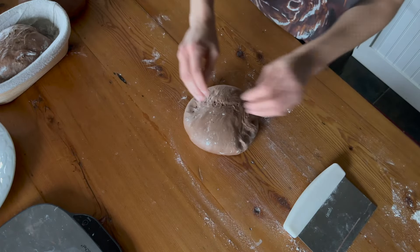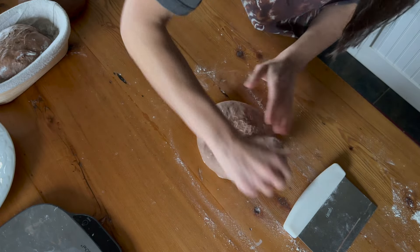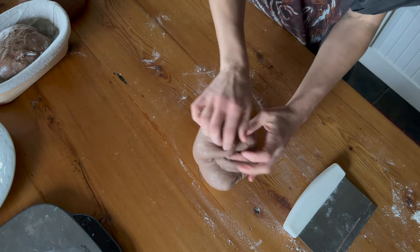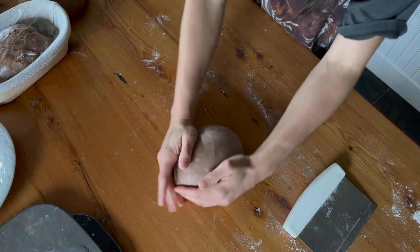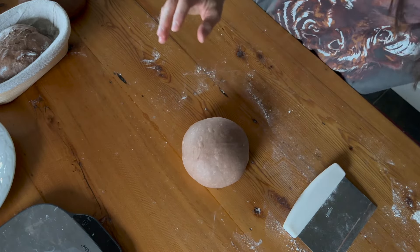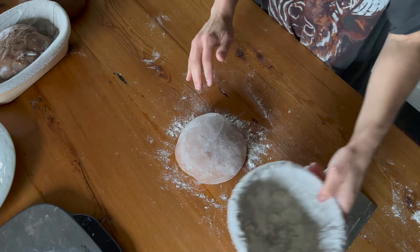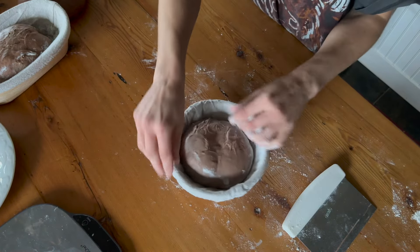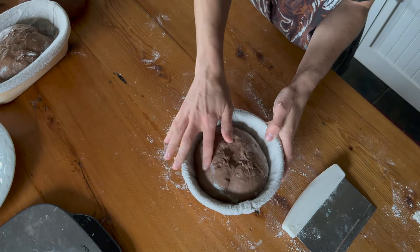So we'll take our second loaf and essentially do the same thing — fold in the edges enough that we have lots of tension. This is going to make quite a small round loaf and we're going to build a little more surface tension there, but we don't want the insides to pop out. Put a little bit of flour on the top — I like to use rice flour so you're not adding any more gluten — and then pop that in there. I'm going to leave that for about 10 minutes or so, and then we'll be able to come back and stitch that up.